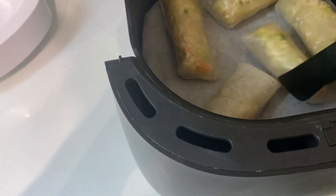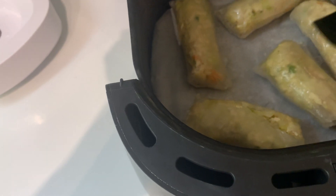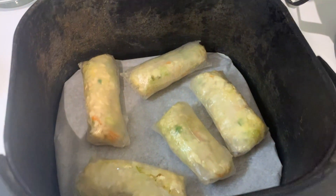Now about half of our cooking time has elapsed, so I'm flipping over all of the dumplings, and then I'll put them back in the air fryer to finish their cook time.